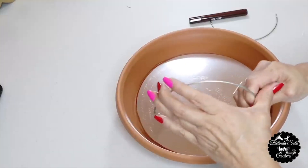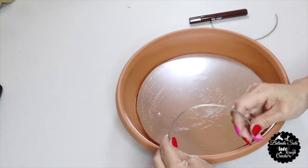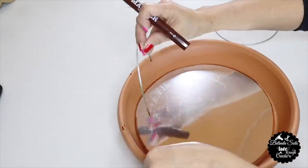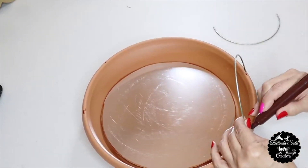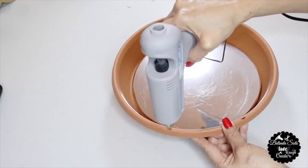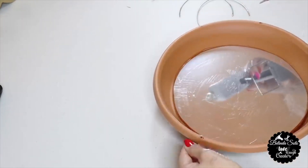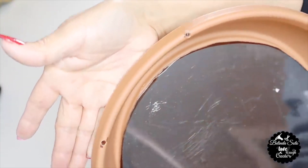Now I'll attach the handles to the planter — I slightly bend them so they're not too wide, then mark off where I'll place them. I repeat the same steps on the opposite side. I make holes on the markings using my hot glue gun — the glue gun works really well for making holes in plastic.